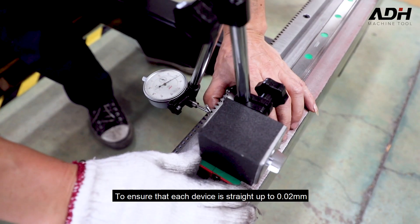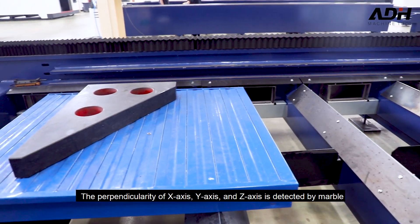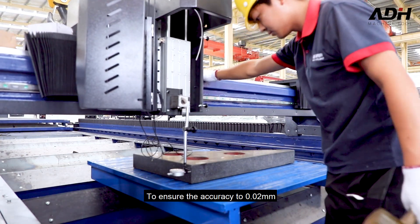The straightness of the linear guide is detected by a precision meter to ensure that each device is straight to within 0.02 millimeters. The perpendicularity of the X-axis, Y-axis, and Z-axis is also detected to ensure accuracy to 0.02 millimeters.